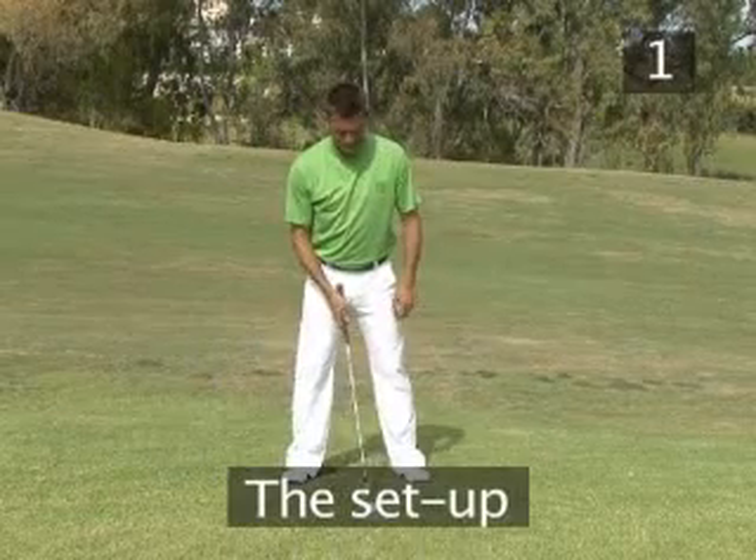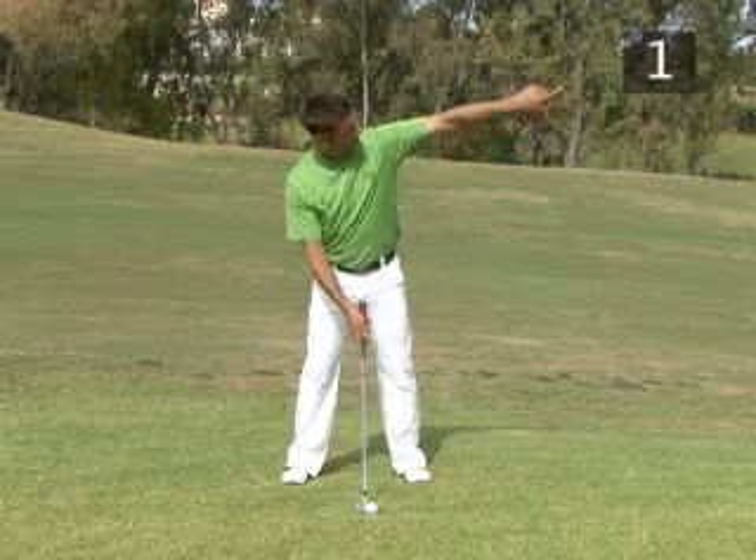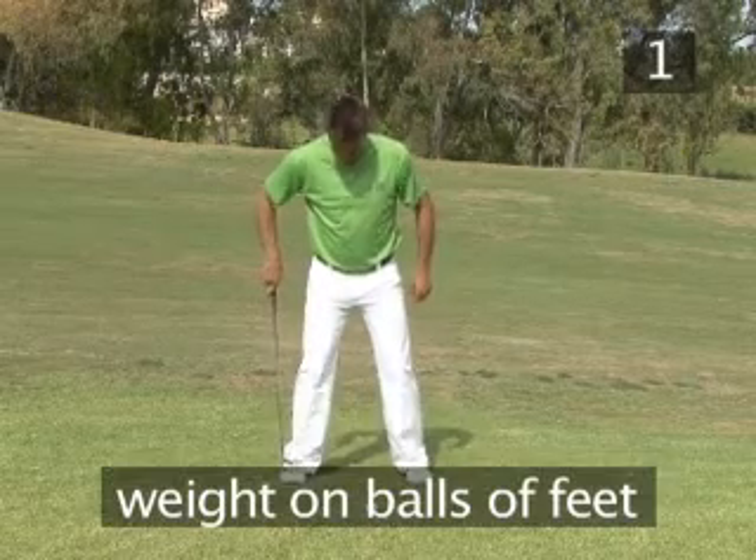Step one: the setup. Place your club behind the ball, aiming five to ten meters right of the target, and take your normal setup — feet shoulder width apart and your weight on the balls of your feet.